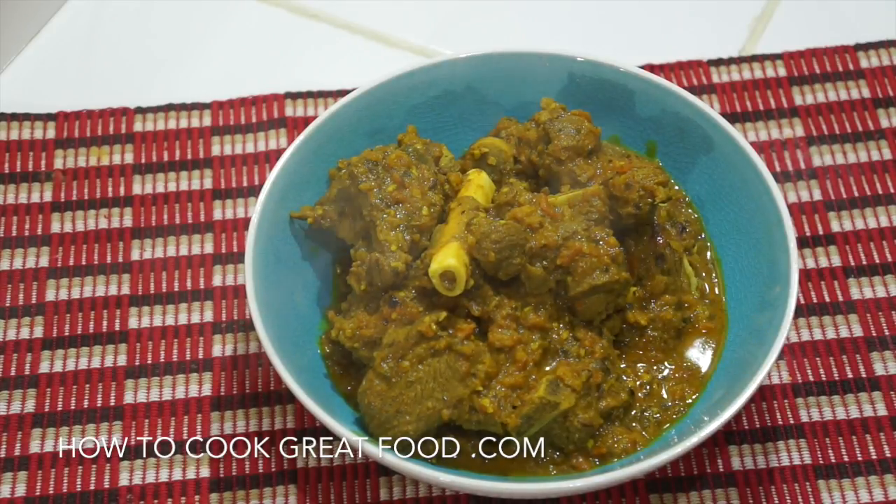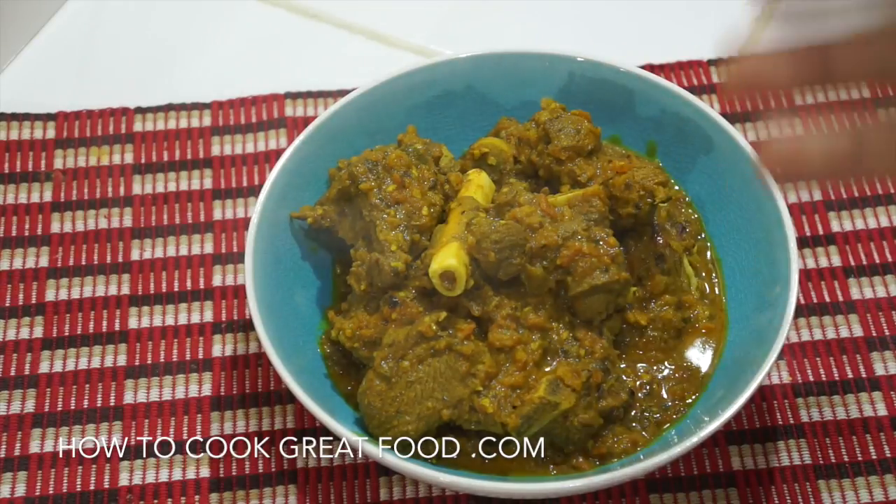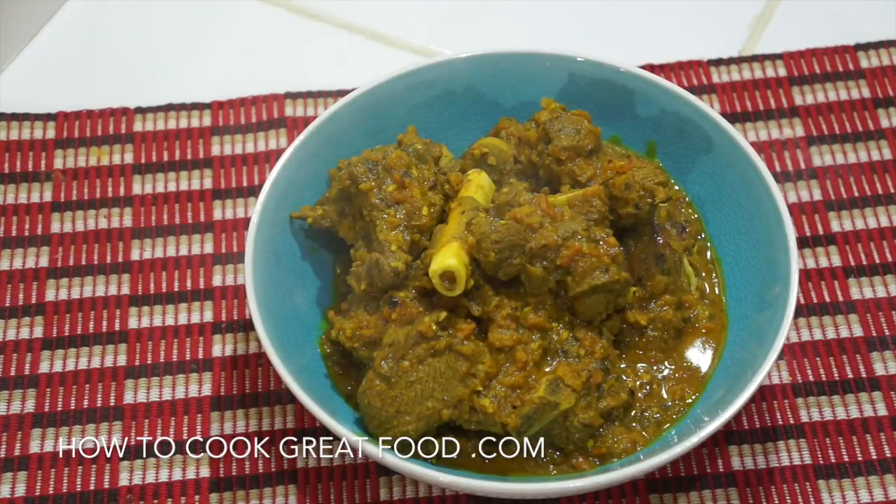Today we're making a really beautiful lamb curry. What we're gonna do is cook our lamb with some whole spices and a touch of water to soften it a little bit. Then we're gonna get our onions, tomatoes, spices, garlic, ginger — everything — and blend that all together and add it as a paste.